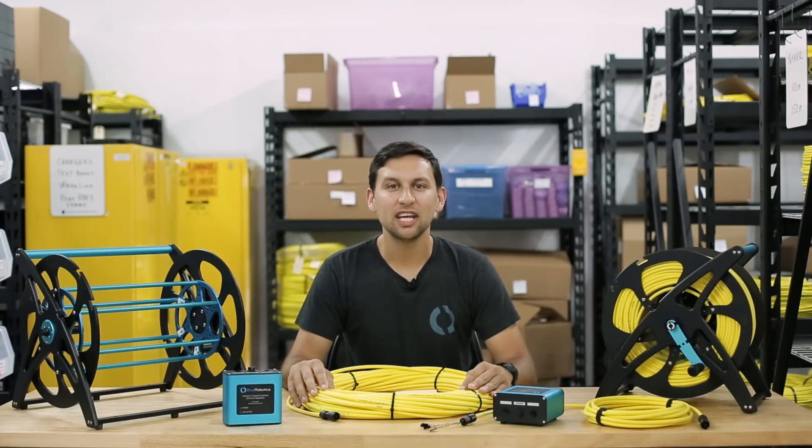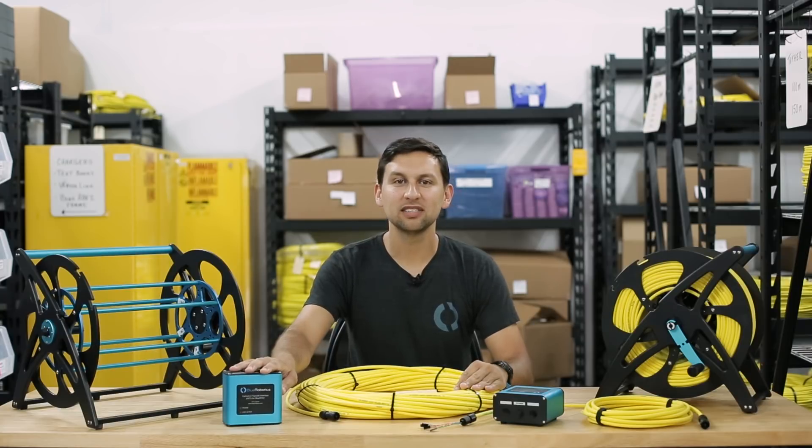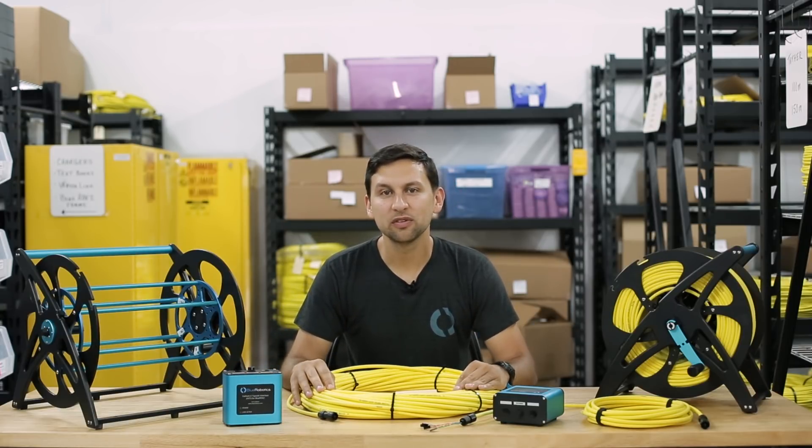Hey guys, Rusty here at Blue Robotics. Today we're proud to announce the Fathom Tether Spool, the Fathom X Topside Interface Box, and the updated Fathom R2 Tether. All of these products have been in the works for quite a while and we're very excited to release them.